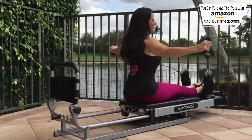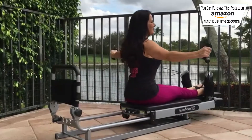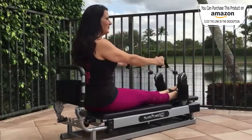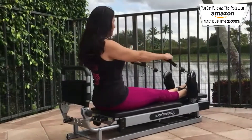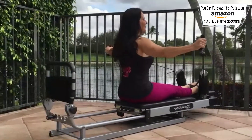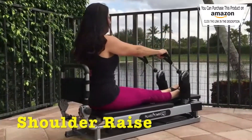Back fly: take the cables in your hands, place them in front of your body and open wide as you stretch your back out. Return to center slowly and pull, then stretch back out. Feel those back muscles working.